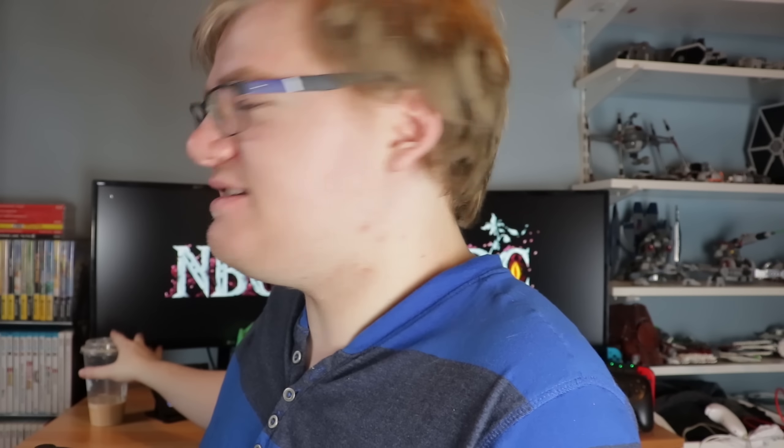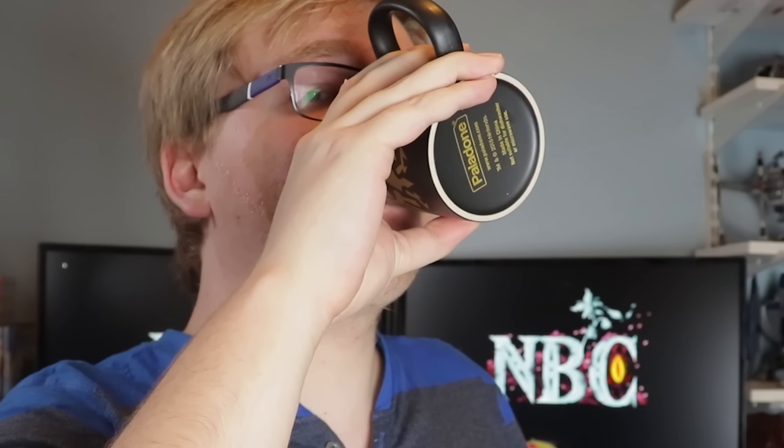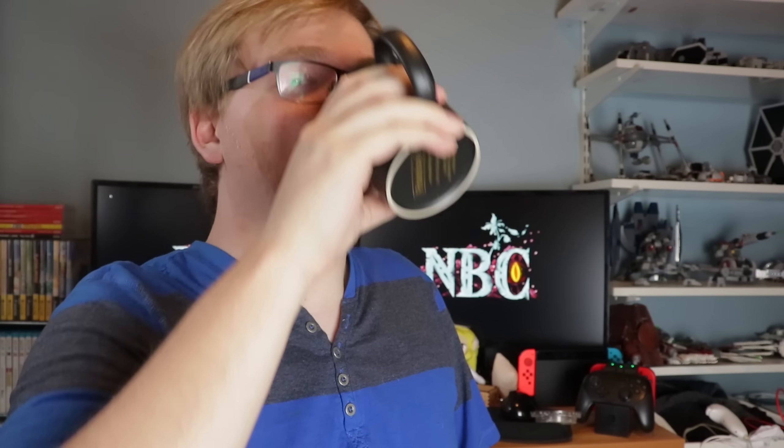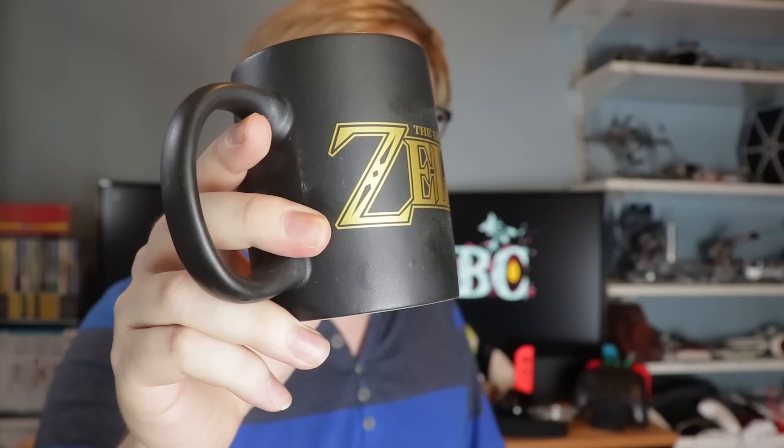Here's something I bought, and even though I said I'd use it, I probably won't. It's a Hyrule mug — look at that, it's pretty awesome. It's funny because I do have my ideal drink for working right now: my iced coffee from Tim's. You know what? We're going to use this right now. Legend of Zelda, everyone.